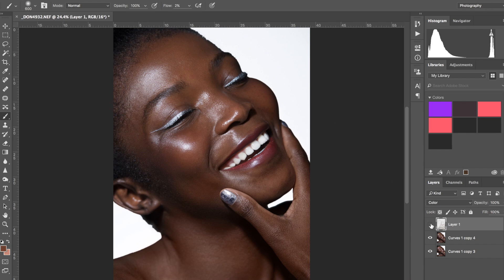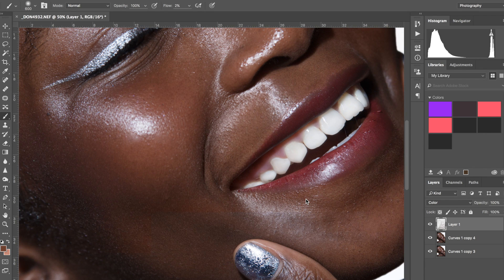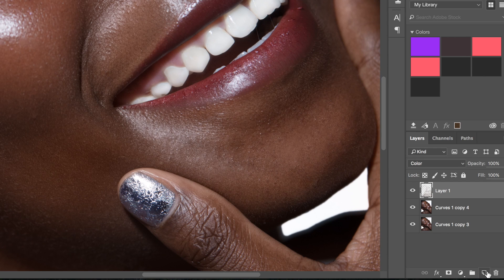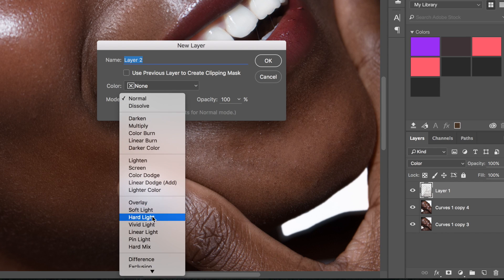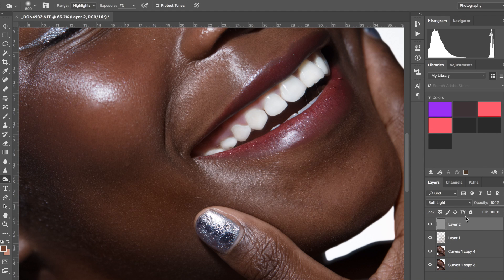Now I'll show you before and after. As you can see, there's quite a difference — just doing that one color layer will pretty much have the skin matched. I still see a tiny bit of darkness in this area I want to fix. I might actually create a dodge and burn layer: Alt, New Layer, Soft Light, and fill with 50% gray.